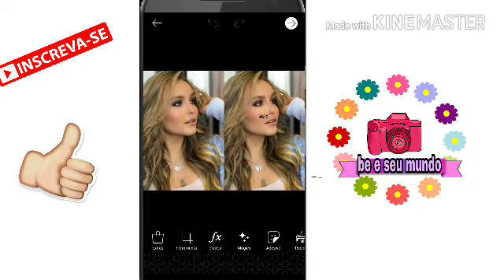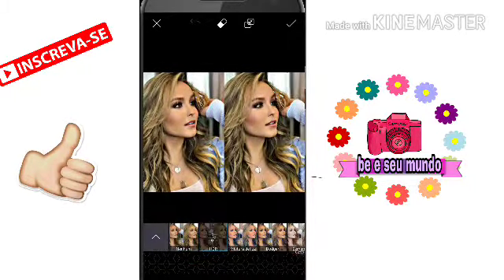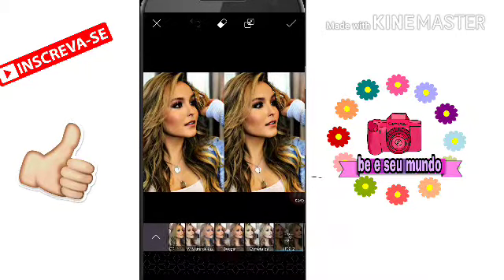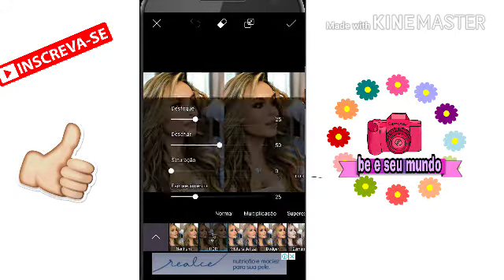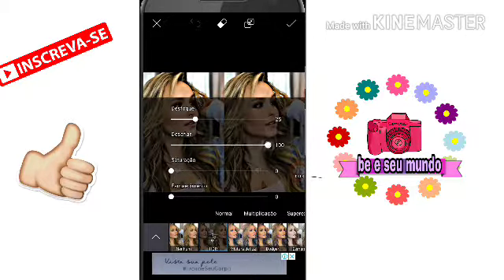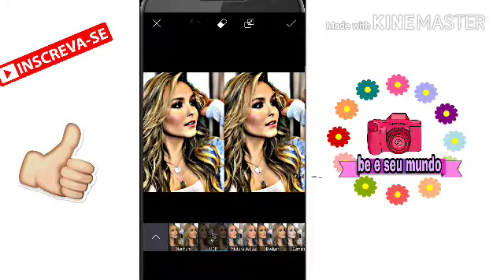E daí já vai tá aqui, né? Daí a gente vai vir em efeitos — efeitos FX e HDR. Ou pode ser HDR2, tá? HDR1, mas eu prefiro o normal. E depois eu só vou botando assim pra parecer assim um desenho. Olha. Depois você vai clicar nessa setinha.